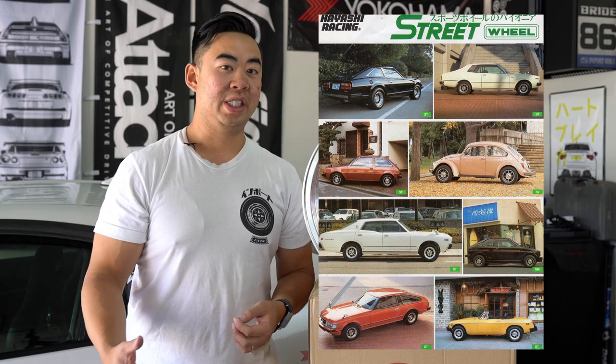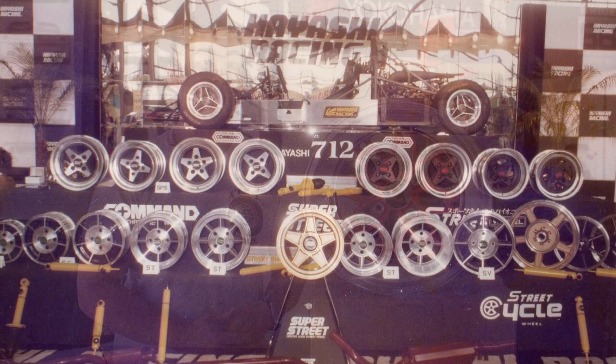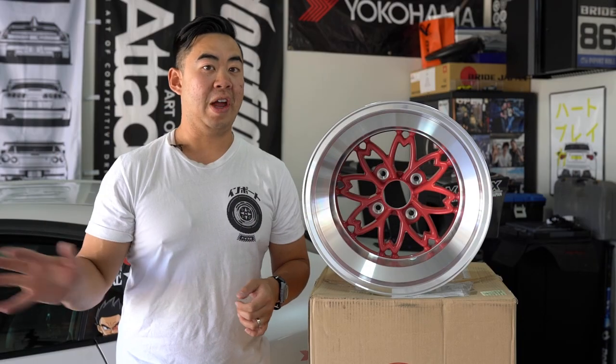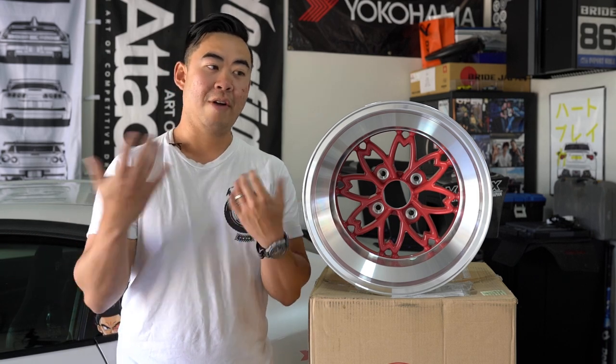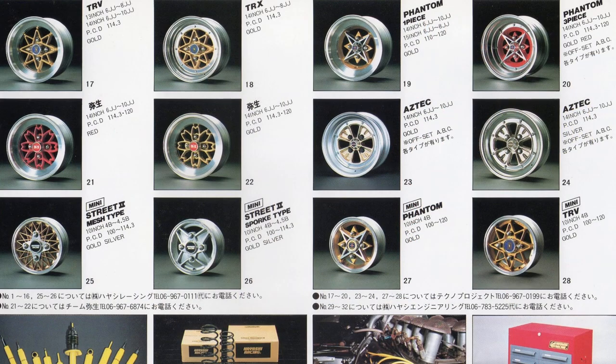That shape and that name, Hayashi Racing, really meant increased performance and lightness. He started selling a lot of wheels under the Hayashi brand, and soon his wheels just took off. He started branching out into different brand lines and different wheel ideas. Here I have vintage pictures of all the Hayashi wheels they've been introducing.